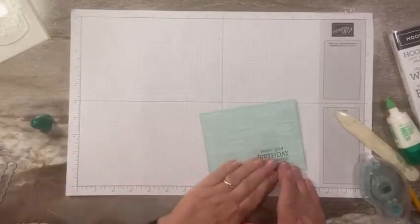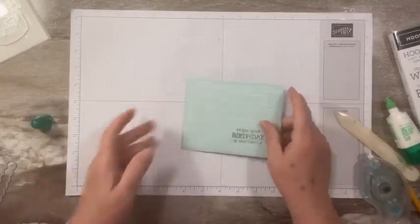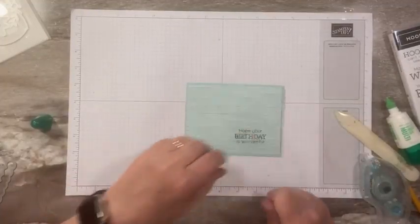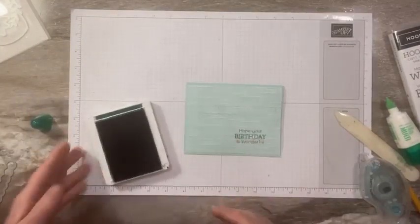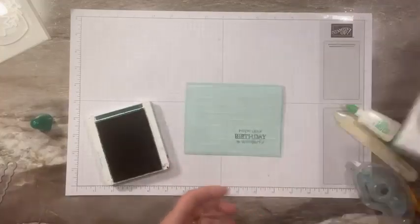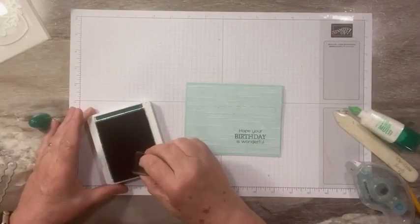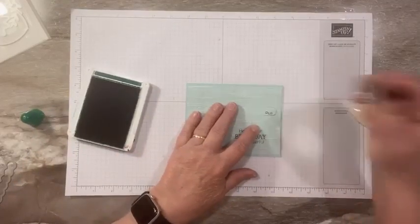Now that I've put the gift card in, I should mention there's a little word stamp in the set — it says 'Pull' or 'For You' — that you can stamp on the little tab so that the recipient knows they have to pull it.